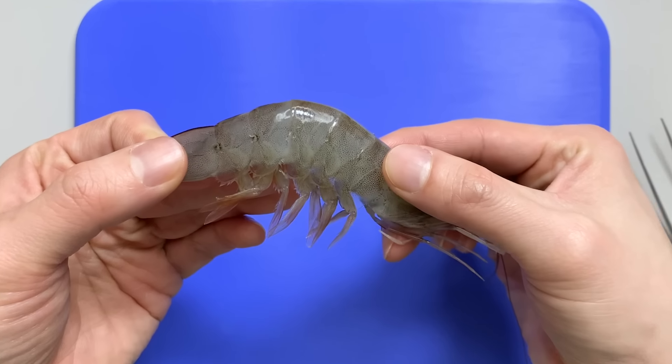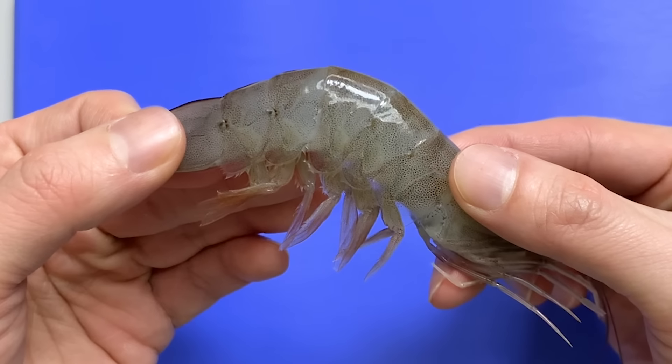How many legs does a shrimp have? Shrimp has so many legs!